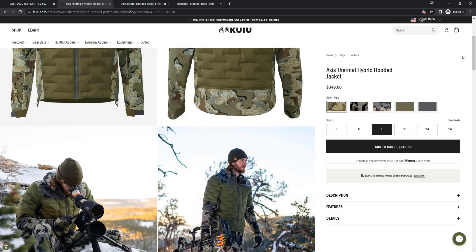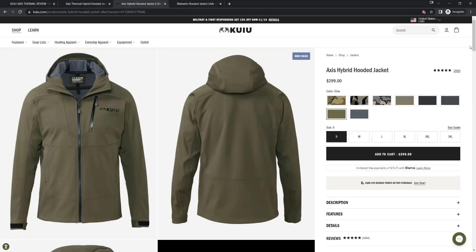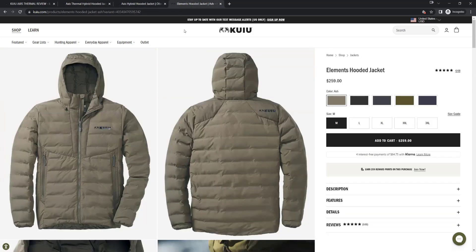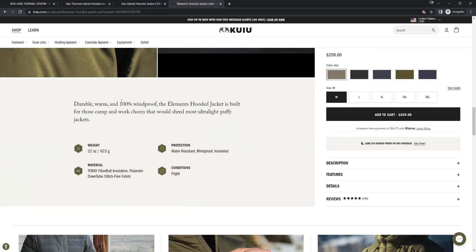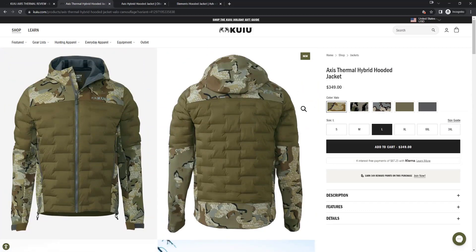The weight is 23.3 ounces, which is comparable to their other jackets. It's a little heavier than the normal Axis jacket, and heavier than the Elements Hooded at 22 ounces, which is basically what they used for the middle section. But it's comparable enough that if you're getting the Axis or the Elements anyway, that extra ounce shouldn't be too big of a deal.